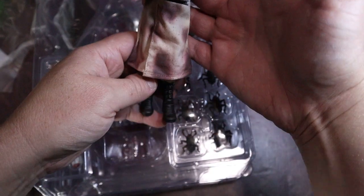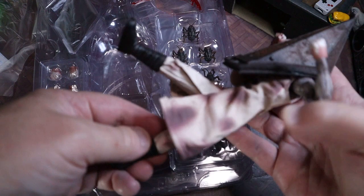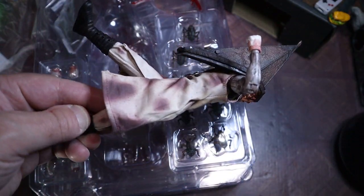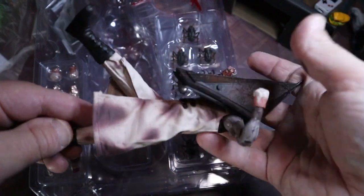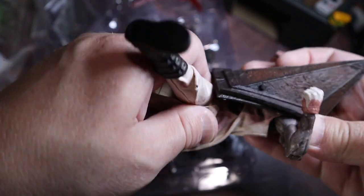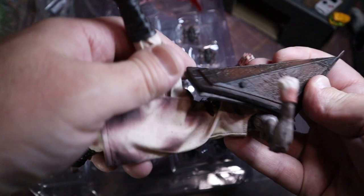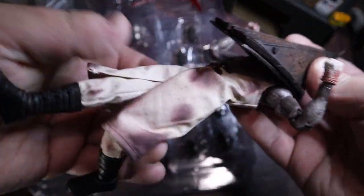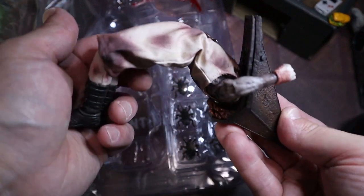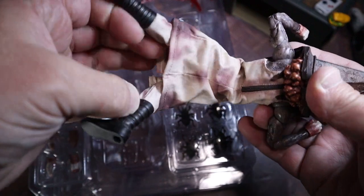Whoa! I already can tell that posing this guy is gonna be pretty amazing. Look at that kick - he's already going in for the kick. Look at that hip kick! He's flying in, going in for a kick, right to the skull. That helmet might get in the way, but we got some serious posability here, folks. They're not messing around - they know what they're doing.